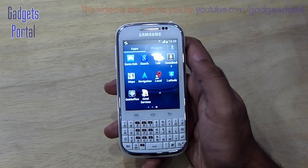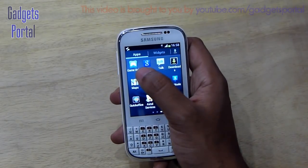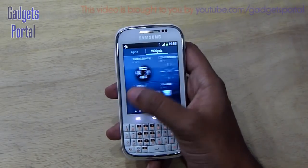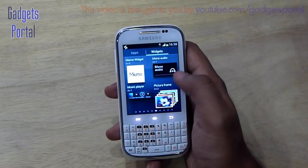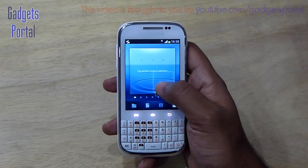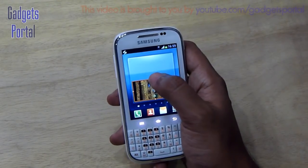This phone also has QuickOffice — check my channel for the QuickOffice demo video. You're also getting Game Hub. Here are the widgets, and you can get a live preview of your widgets since this is an ICS device. Widgets can also be resized as you wish.